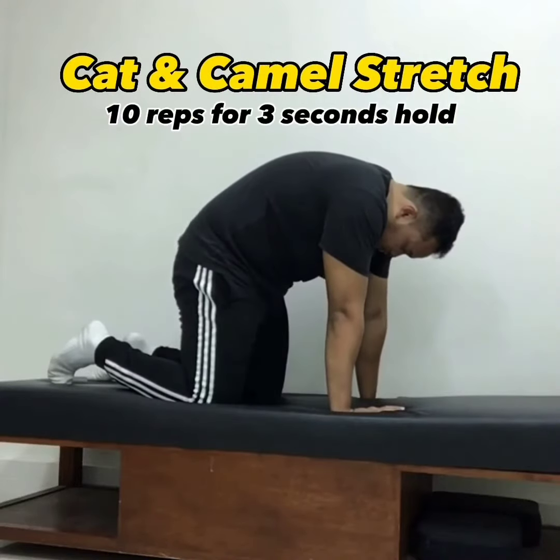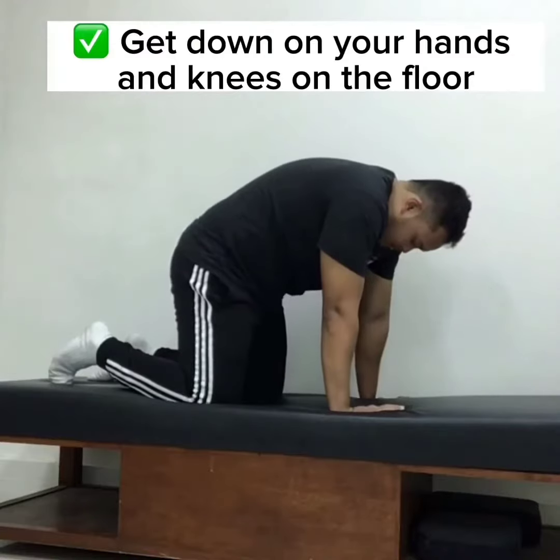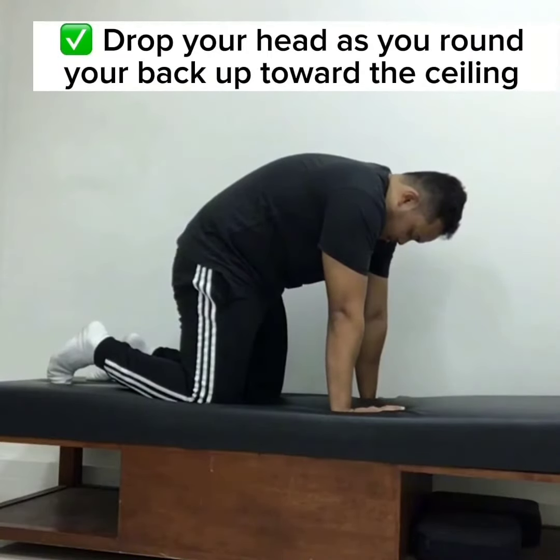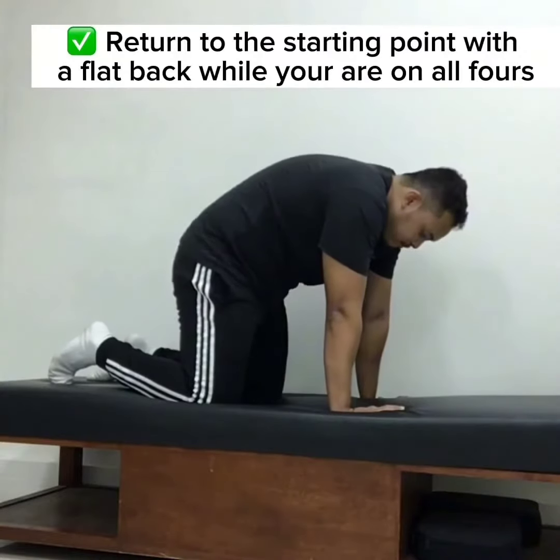Cat and camel stretch: 10 reps with a three-second hold. Get down on your hands and knees on the floor. Drop your head as you round your back up toward the ceiling, then return to the starting point with a flat back while you are on all fours.